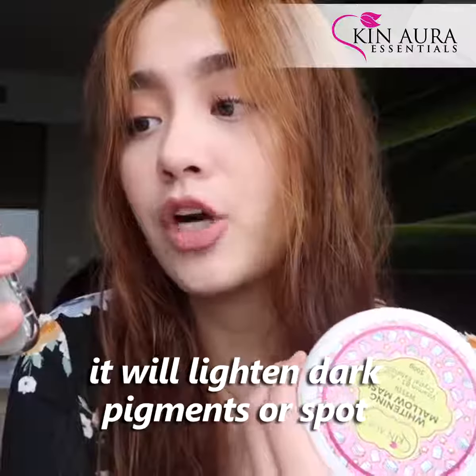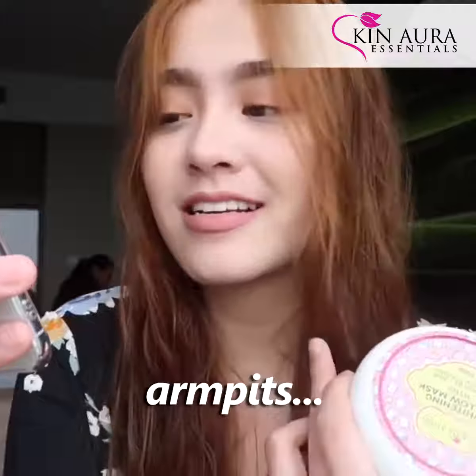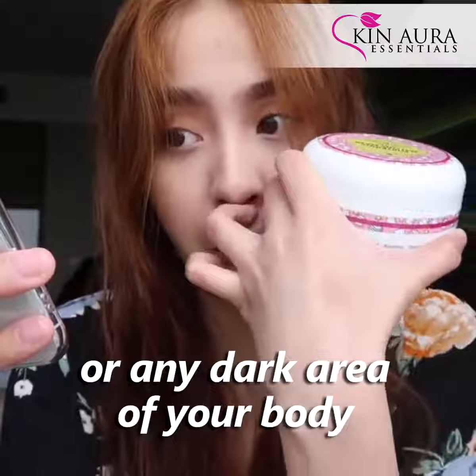It also says that it will lighten dark pigments or spots. You can also apply it on your face, armpits, knees and elbows, or any dark area of your body.